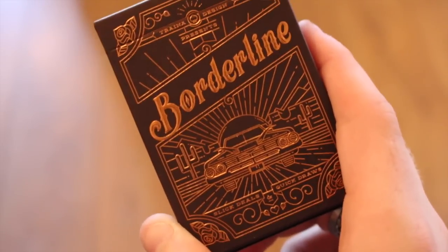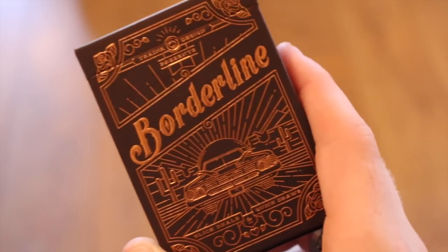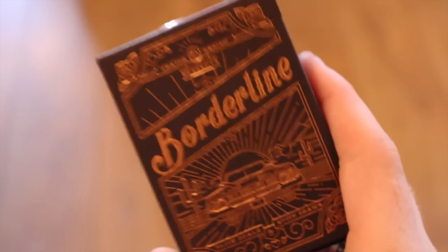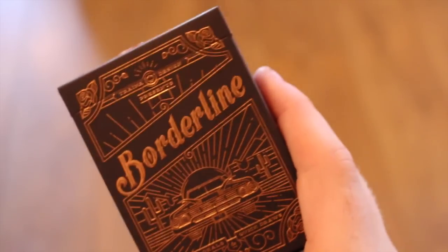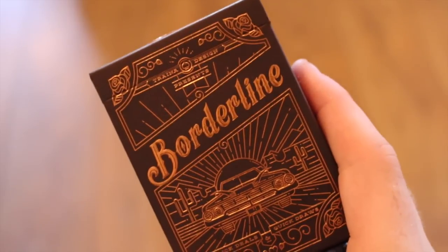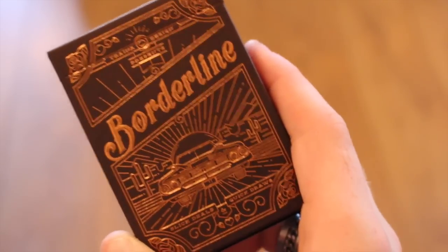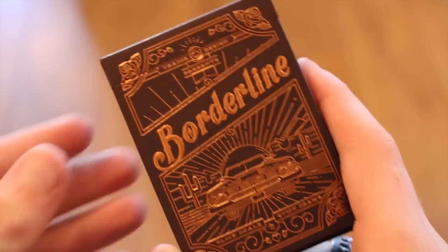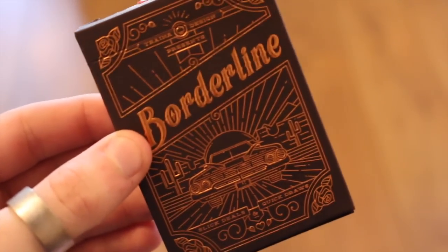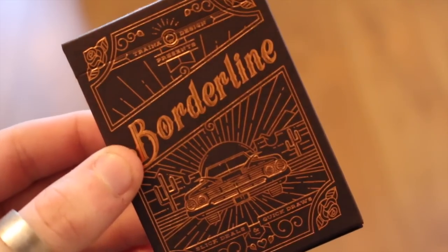This deck was put up on Kickstarter by a company called Trigger Design. It's printed by USPCC, it has copper foil, embossing, and unique colorful characters for the royalty — all hand illustrated. They needed thirteen thousand dollars but got over fifteen thousand. Art of Play fell in love with these cards, so they brought quite a lot and sold them on their site. Definitely worth getting.